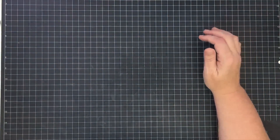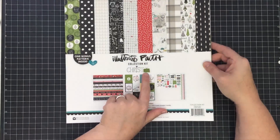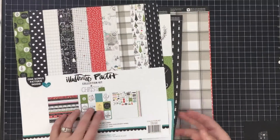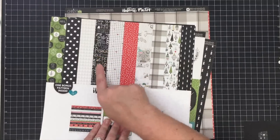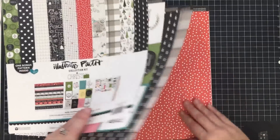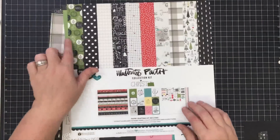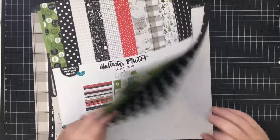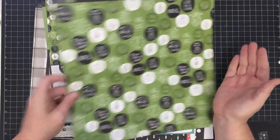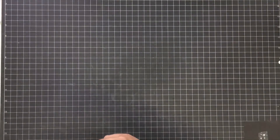I'm using some cardstock — I've been waiting on this to come in. We ordered it for the store and I'm in love with it. This is the Illustrated Faith Christmas pack; these colors just scream Maymay. I'm going to pick out three, four, or five different pages I really like — some black, some red, some green. You can use any paper pack; go through your stash and pull out pages that aren't even in the same collection because you can mix and match anything. That mixed look is the cool thing about it.